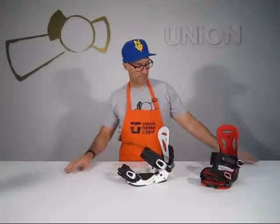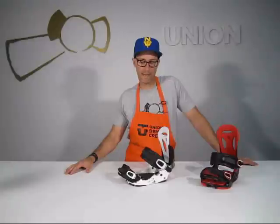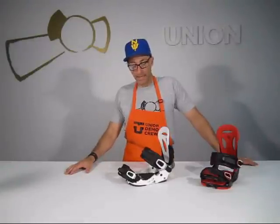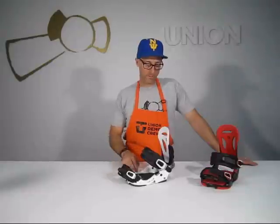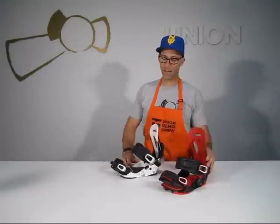Two different sizes available: medium/large, which fits size 6 through 10, and large/extra large, which fits 9.5 through 14. Two different colorways — the white and black and then the black and red.